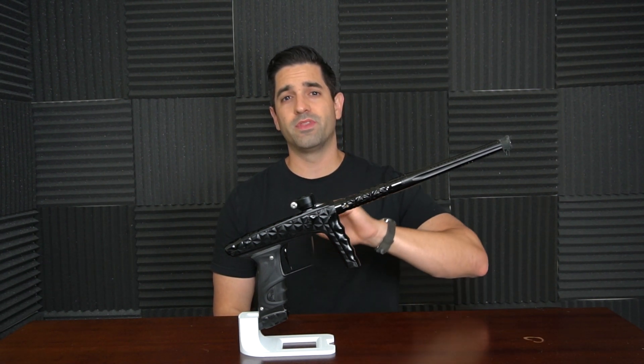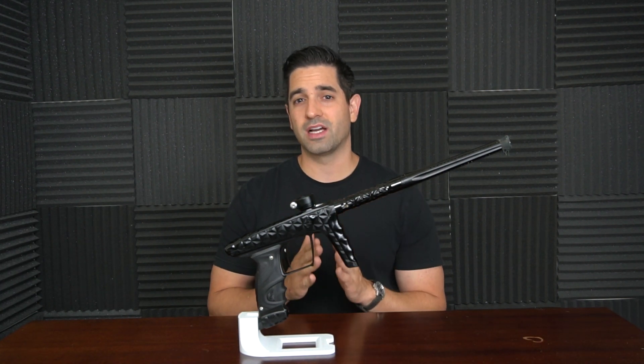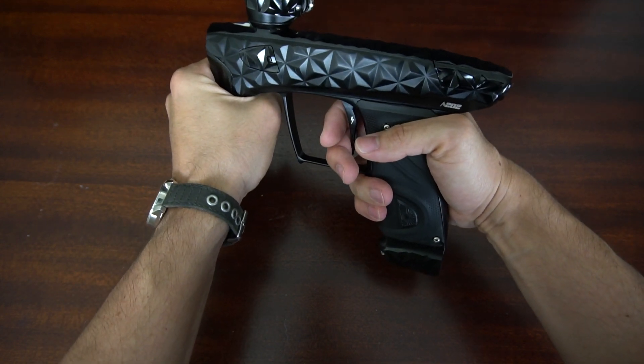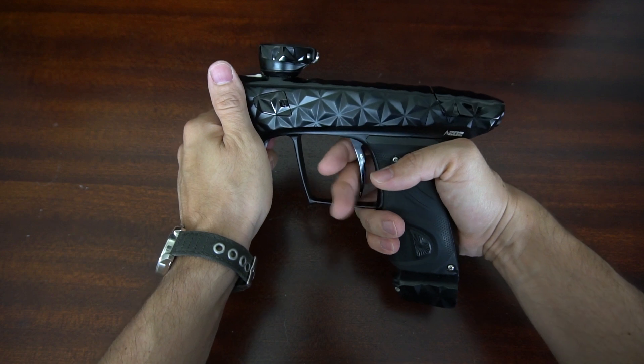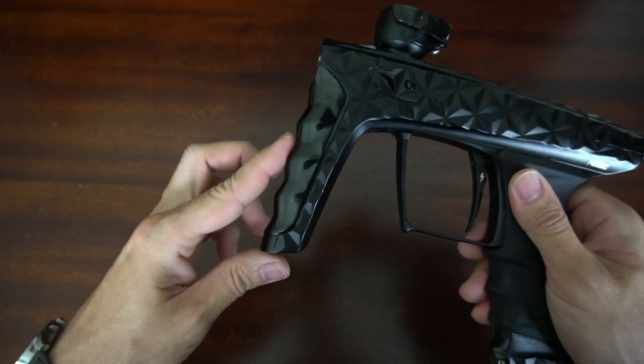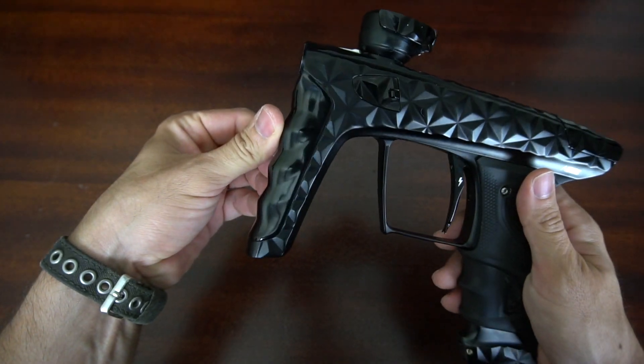With the foregrip, they changed this up a little bit from the Lux X as far as the angle goes. Honestly, I like it a little bit better than the Lux X as far as the foregrip angle. Adrenaline actually went and did a little bit more milling in it, so it's a little bit easier to hold than a regular TM40 as well. I really think that's a great thing that they did.